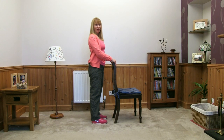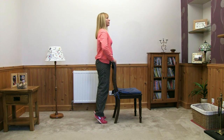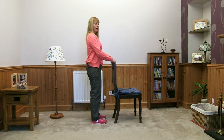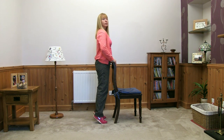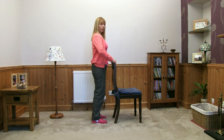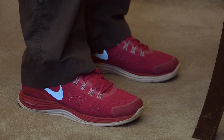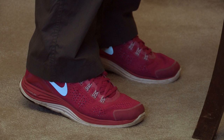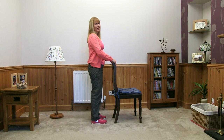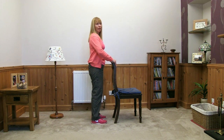Doing really well — lift up, breathing in and out, and slowly back down. Couple more to go — lift up, little pause, and back down again. Last one — always aiming for five, but just as many as comfortable for you — and back down.